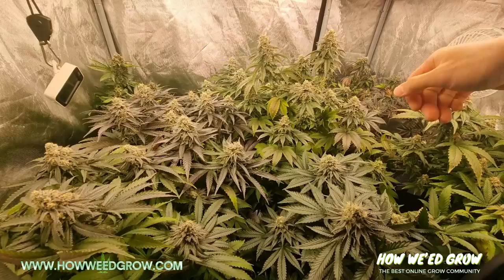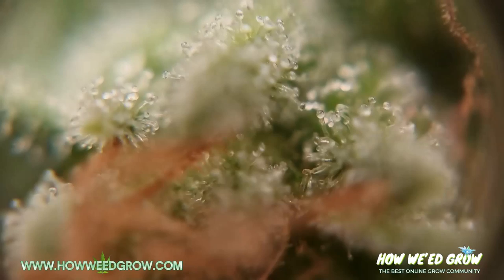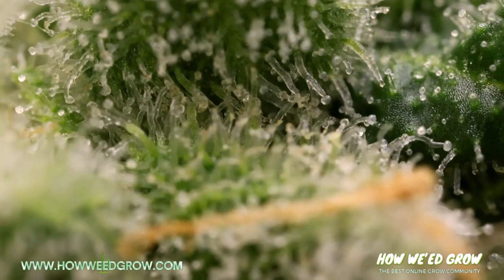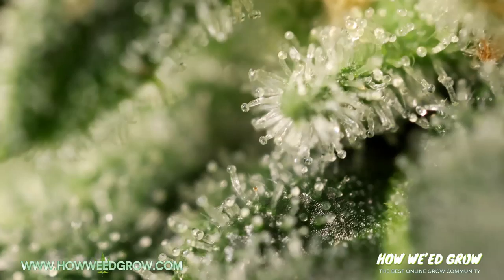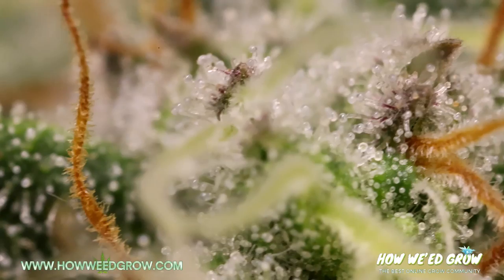Clear trichomes means that buds aren't ready yet, and it's confusing for new growers to distinguish the difference between clear and milky without any references. When trichomes are clear, they look like glass or clear ice. Milky or opaque trichomes look like frost from far away, and close up they look like older frosted ice cubes. When trichomes are milky, it means that your bud is at peak THC levels.